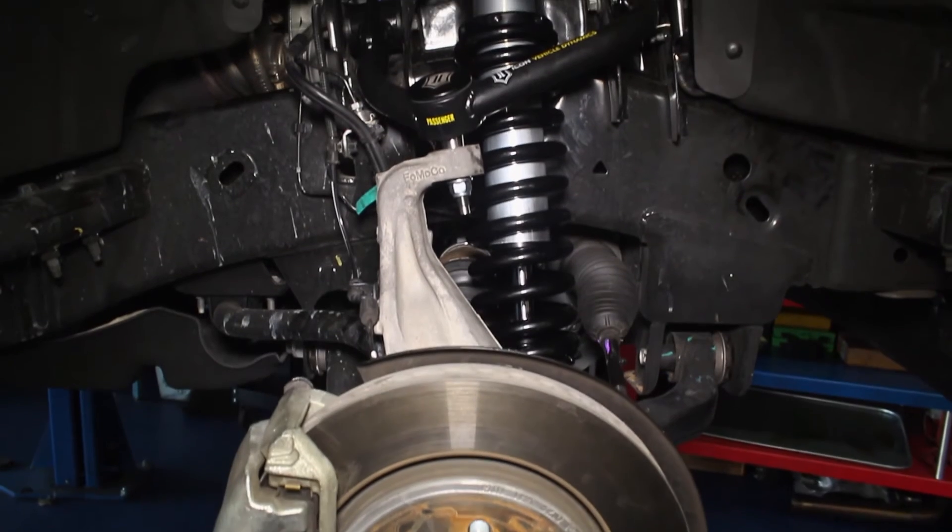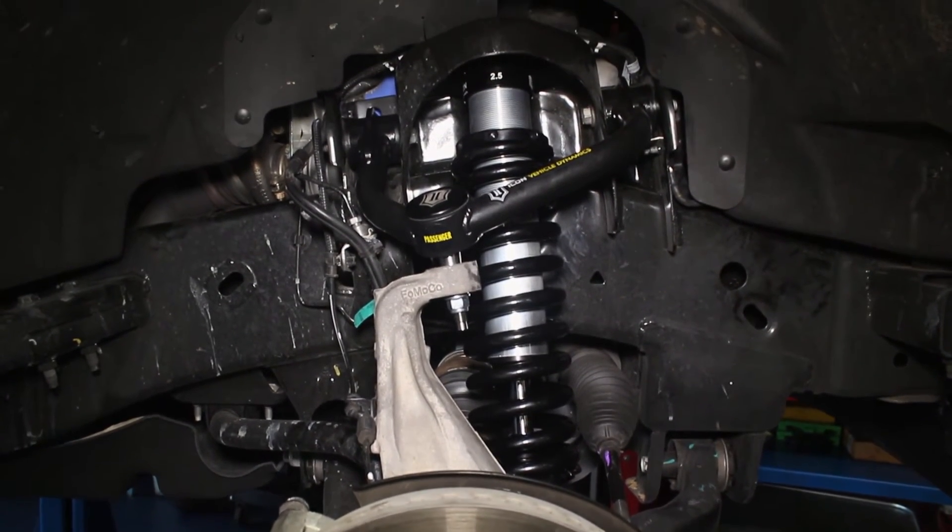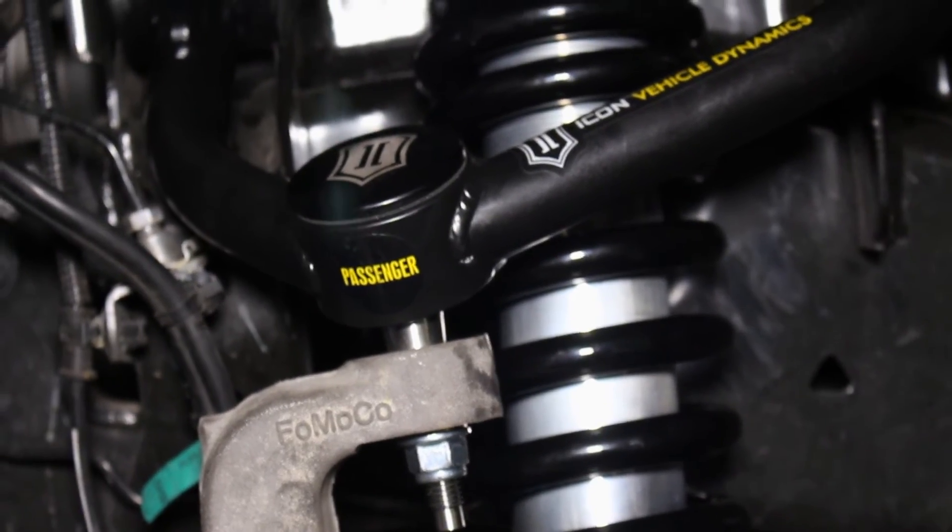Icon's uniball upper control arm is the perfect way to get SVT Raptor-style off-road suspension performance for your very own F-150.